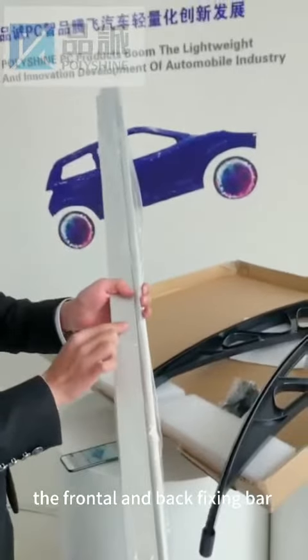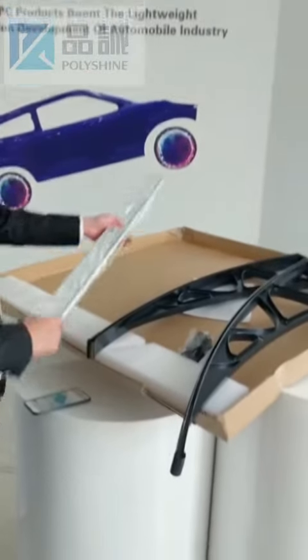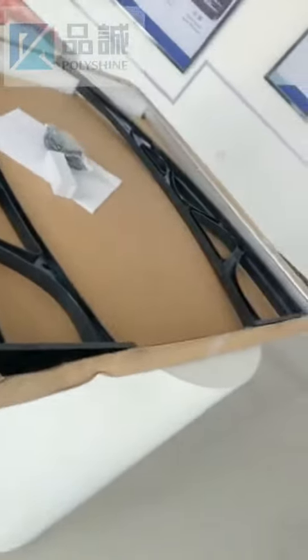This is the frontal fixing bar and the back fixing bar. That's all. This is our structure about this ending.